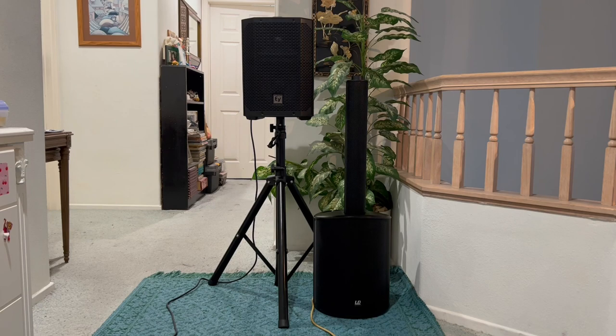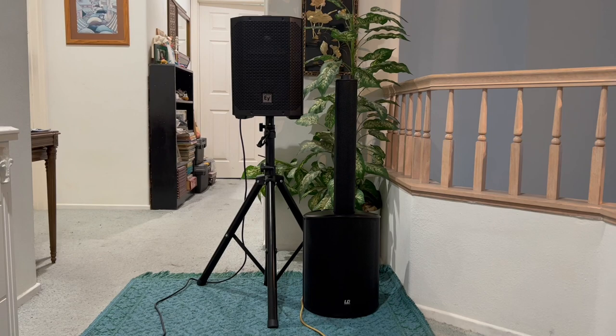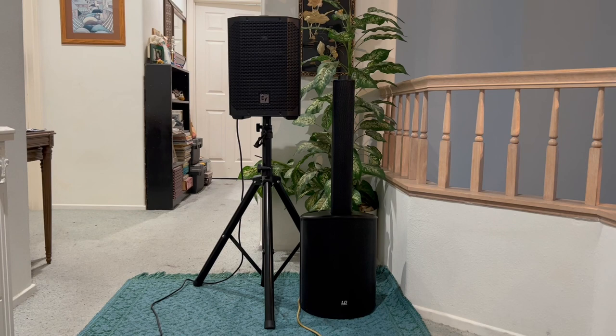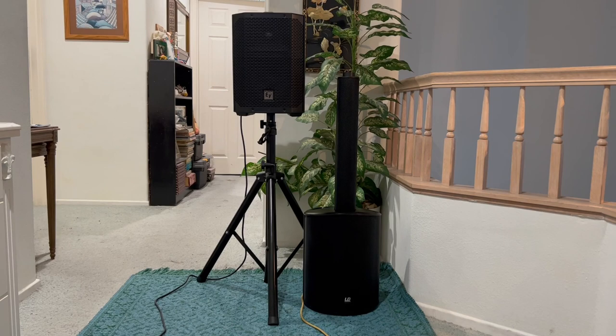The EV everse 8 is my number one portable PA speaker — that's why I've made so many videos about it. I'm going to keep trying to match it up with other combinations, definitely subwoofers. I really like that this is a fully battery system. You cannot find a very good battery subwoofer right now. I'm still waiting for QSC or Bose or a top brand to make one, because the couple of companies that have made them, I'm not ready to purchase for the reasons I mentioned.